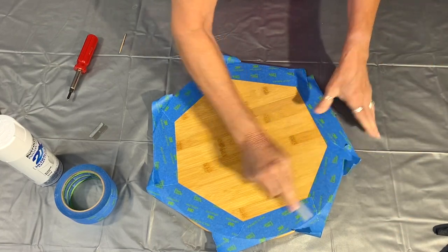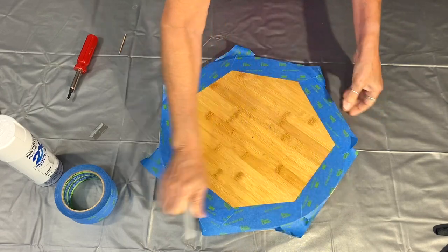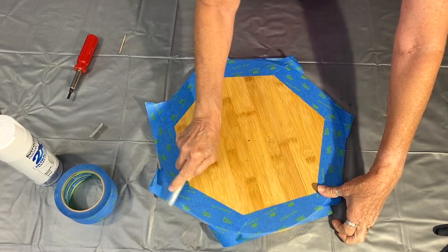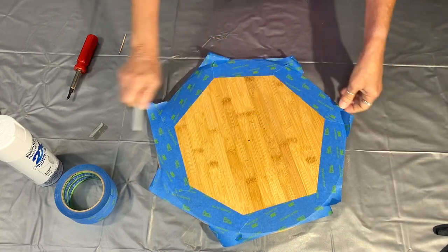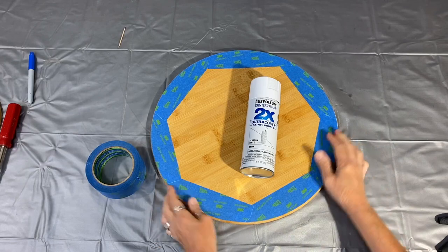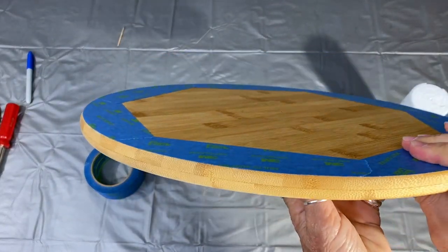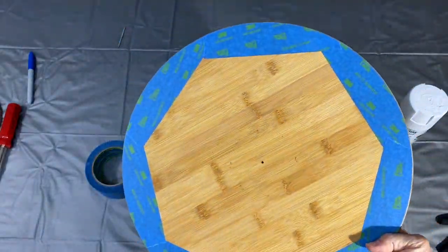I'm not going to try to film cutting the tape because I'm going to have this thing twisted and turned in all different directions to make sure I get a nice clean cut. And once I get that cut, we're going to go outside and hit it with some spray paint. There it is, guys — it's all taped, all trimmed. I've got my paint ready. There's the edge, nice and clean. Let's go spray paint.